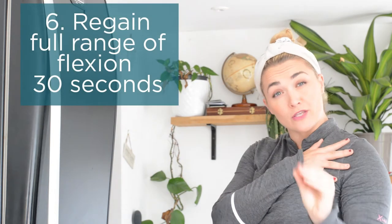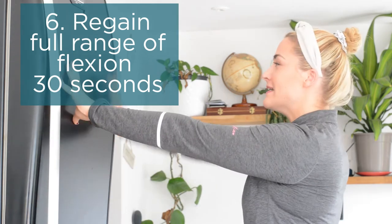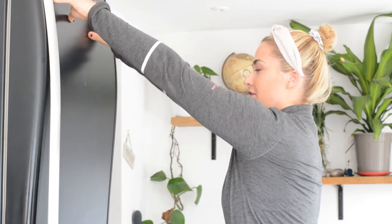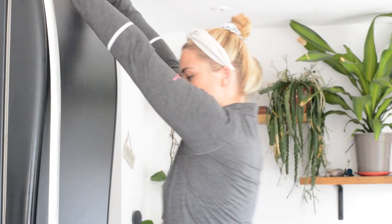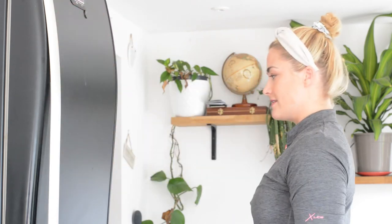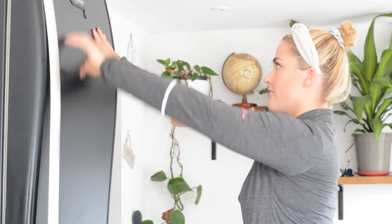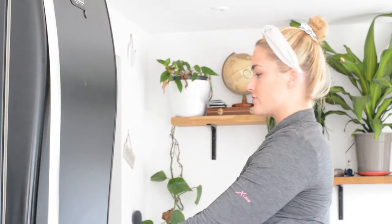For the next 30 seconds we want to start regaining movement within your comfortable range. Walking up a wall works really well here — using a fridge or wall, go up as high as you feel you can. If this is really easy, take a step closer and bring the hands higher. For 30 seconds just repeat walking the hands up and then relaxing, going up through the range. If it's too easy, bring your body in and stretch right the way up, working to regain that range of motion.